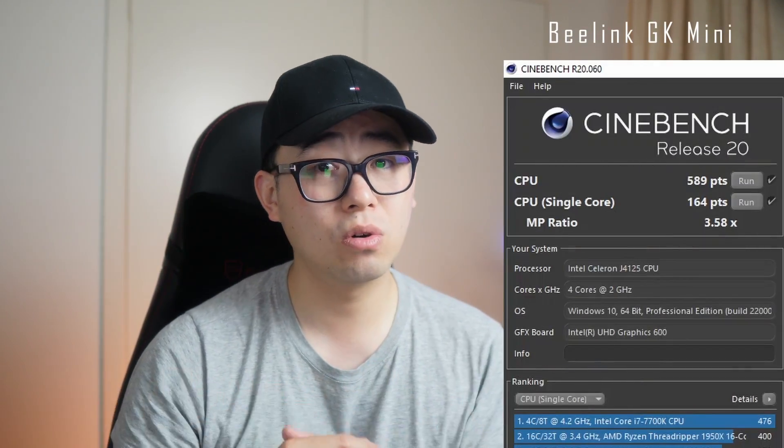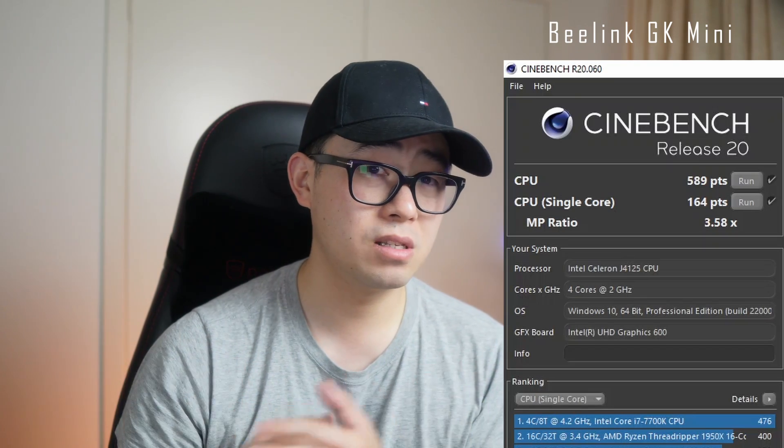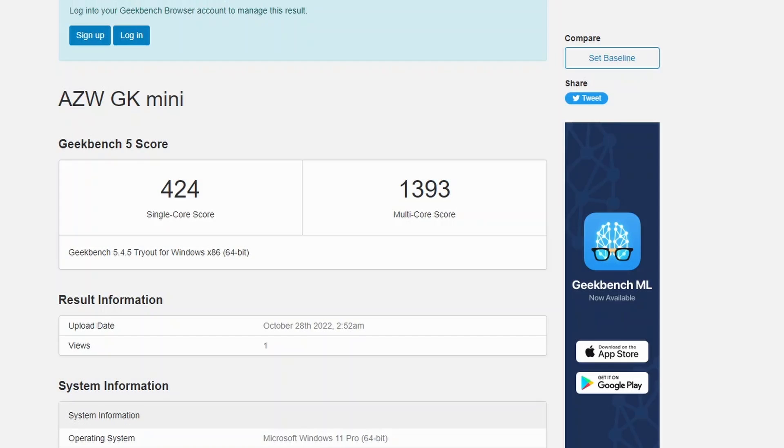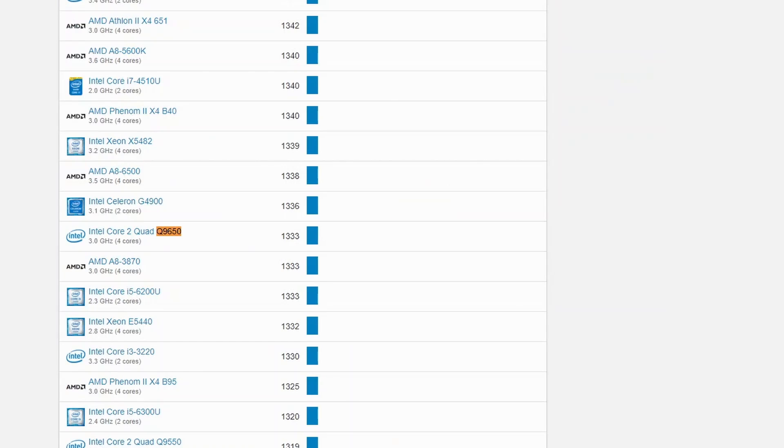In Cinebench R20, we get a single core score of 164 and a multi-core score of 589, which is expected from this CPU — pretty slow, and just a bit faster than the N4100 which scores 151 single and 544 multi-core. Geekbench results are 424 single core and 1393 multi-core — roughly the same performance as an Intel Core 2 Quad from 2007. Despite the lackluster numbers, from a day-to-day perspective it is more than sufficient. The chip handles casual browsing and YouTube fine, and having an SSD makes the system feel very responsive. I would have had no issue using this for extended periods.